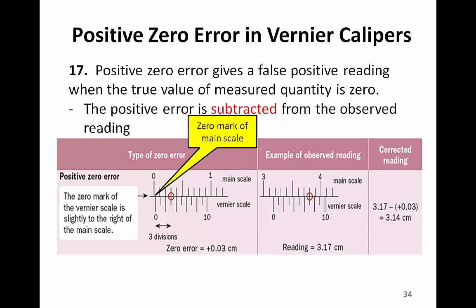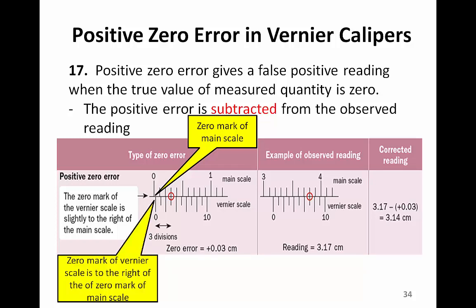This is the zero mark on the main scale, and that is the zero mark on the Vernier scale. They do not align with each other. Therefore, it shows that this pair of Vernier calipers has a zero error.